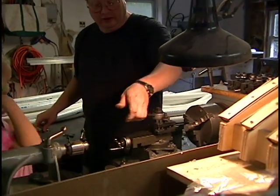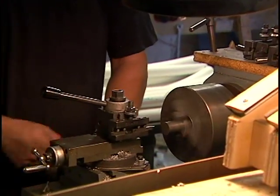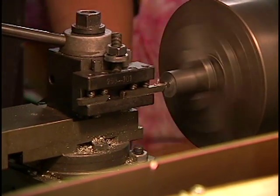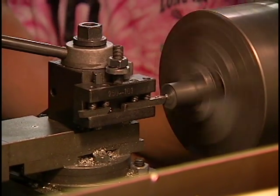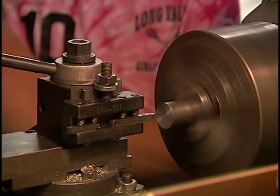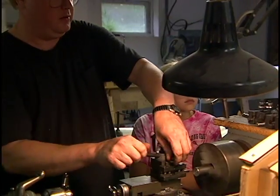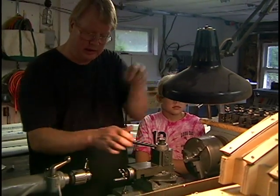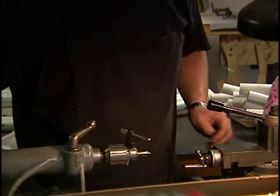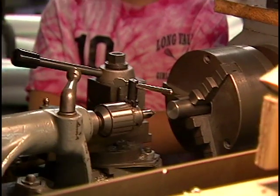First thing I'm going to do is just face it off like this. Put a little chamfer in it. The next thing I have to do is countersink it. I'm going to bring this up and we will countersink, then we'll drill.